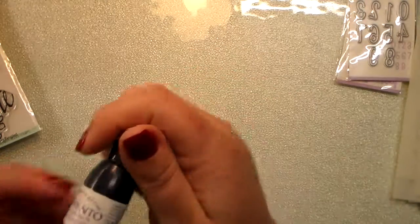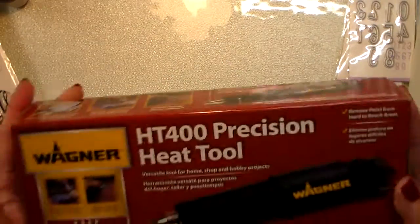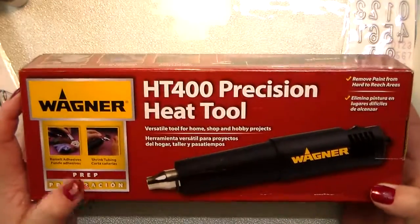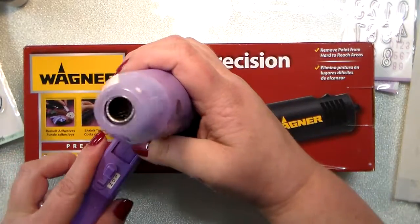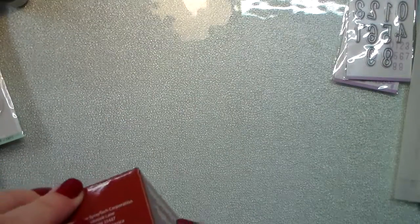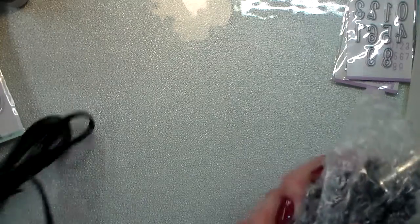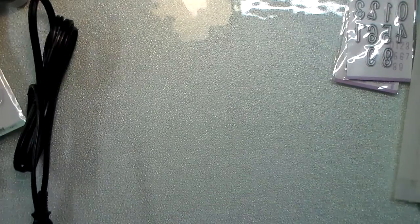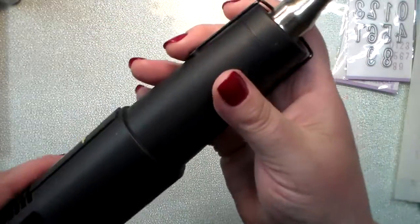I got some Memento Tuxedo Black — I needed a reinker — and then I'm so excited to try this new heat tool from Wagner. This is my old heat tool, just an inexpensive one from Hobby Lobby, so I'm excited to see how precise this new one gets to your projects so it doesn't warp your paper as badly.